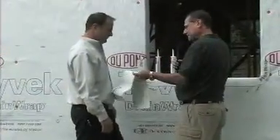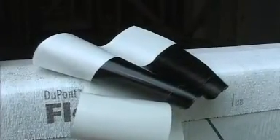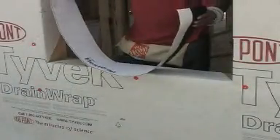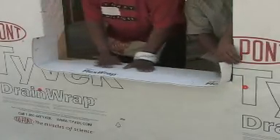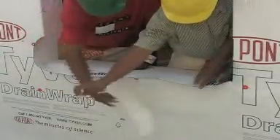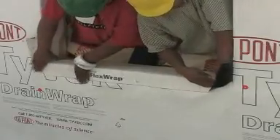We've got this material on our windowsill — I've got a piece of it right here. This is DuPont Tyvek FlexWrap. It's actually a flexible membrane. This creates a monolithic seal pan in the bottom of the window. So when you set the window, if for some reason the window wasn't installed properly, or you get thermal expansion and happen to get a leak — most leaks we see are in the corners of the windows. This is going to protect that corner so that water runs down onto the FlexWrap, out onto your Tyvek, and then out to the bottom.